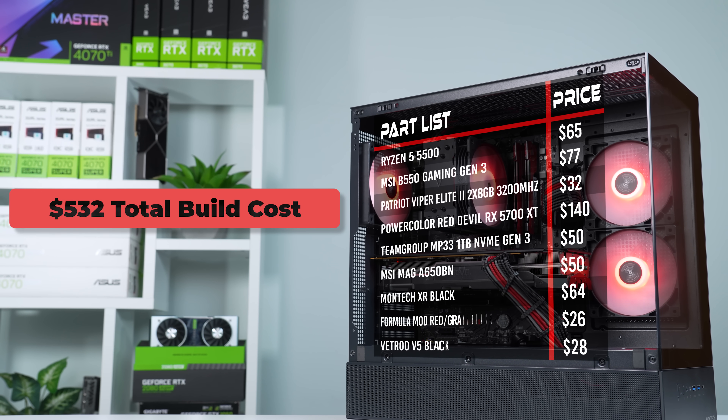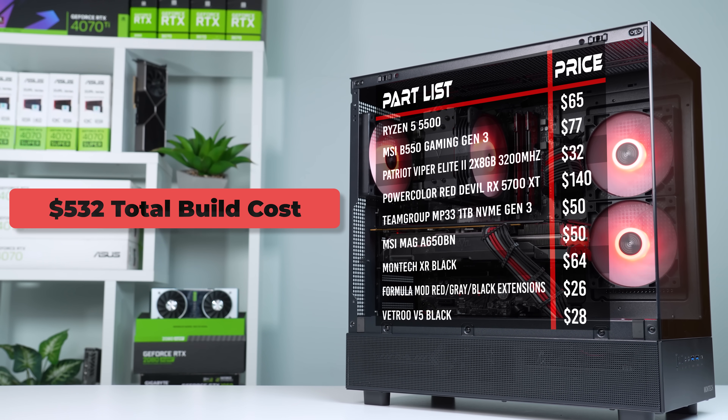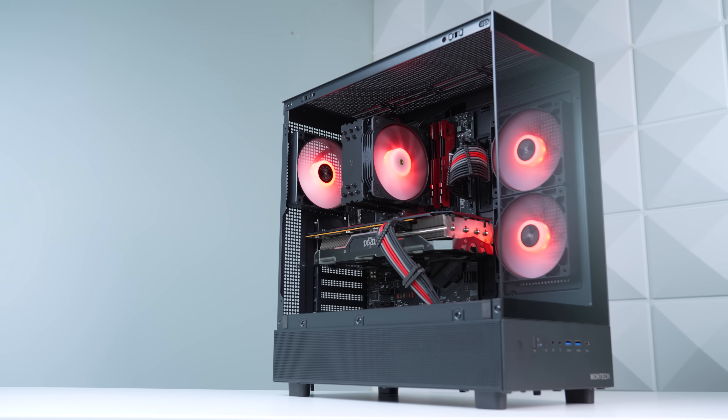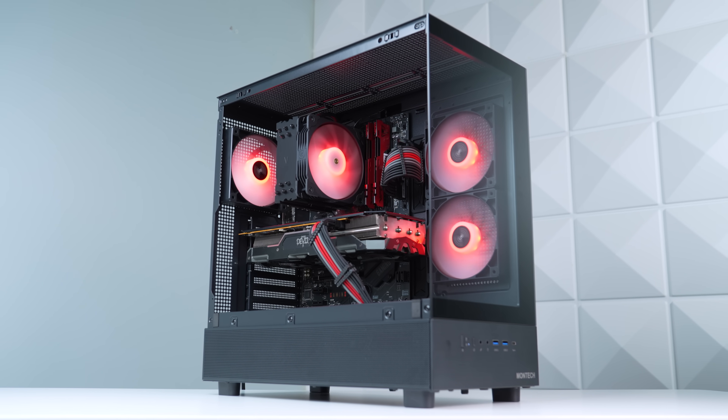Here's what the final parts list is looking like. If you have to buy a one terabyte NVMe at full price, which you probably do, then this is going to be just over the $500 target price. But with a little bit of patience and some deal sniping, it wouldn't be terribly difficult to get it under $500 like I did.